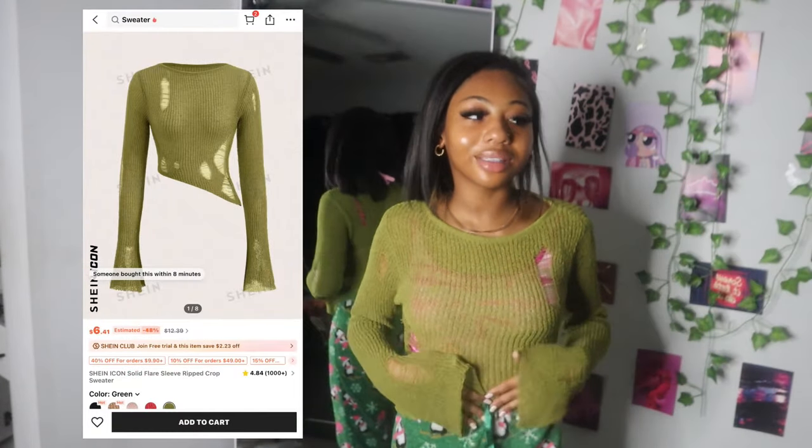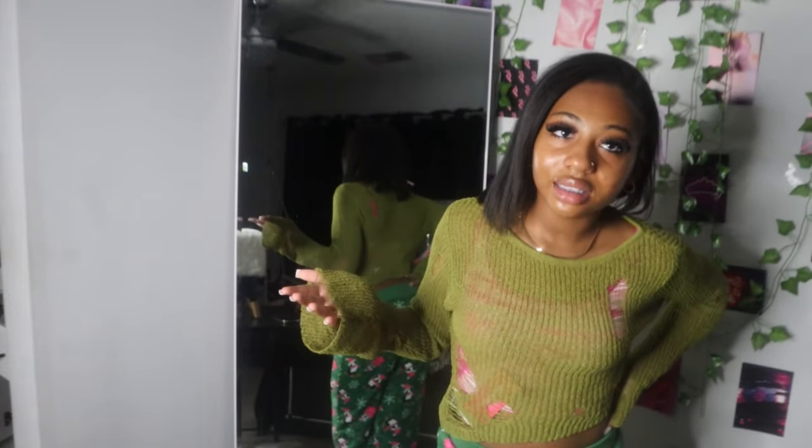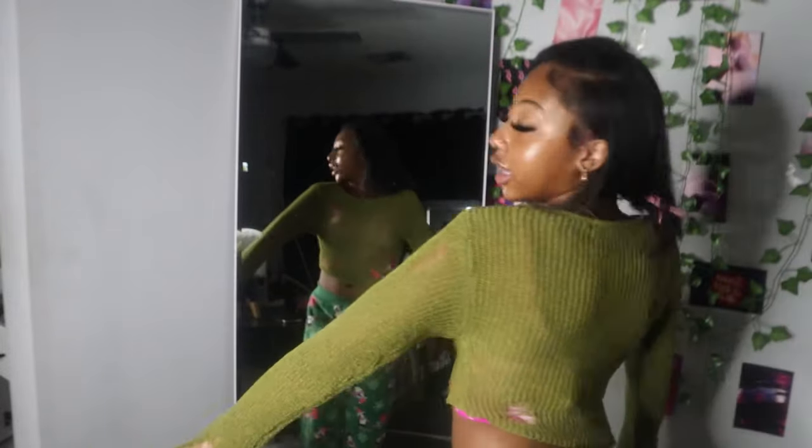Okay next — we have this one y'all, this is so cute. If I wear this, I'm gonna wear it with a white shirt underneath. This is really cute. My sister said I'm gonna look like grass — who says that? But yeah, these are the sleeves and this is the bag area.